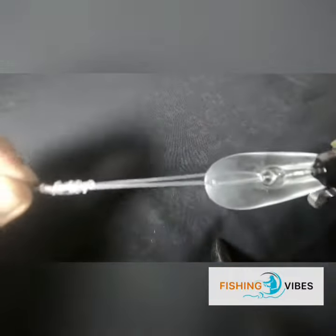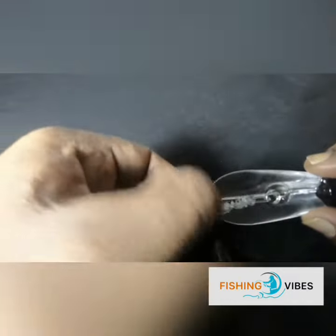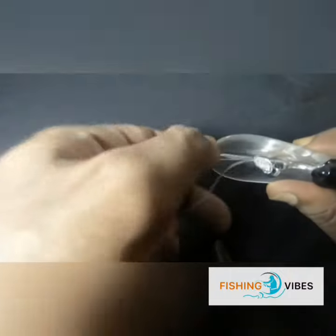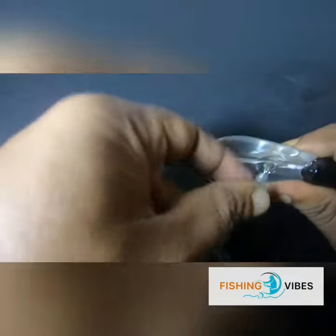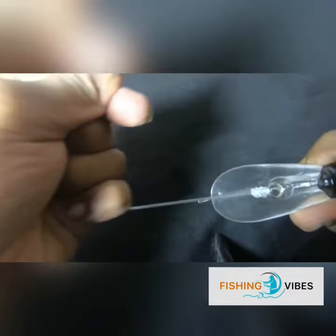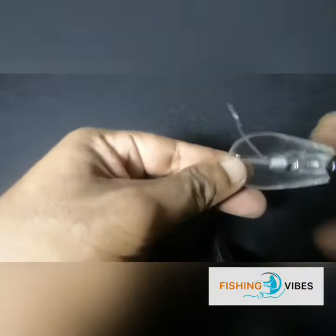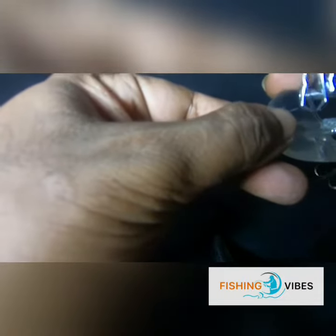Pull the main line and the tag end to tighten the knot. After pulling your line, you can trim the tag end close to the knot.